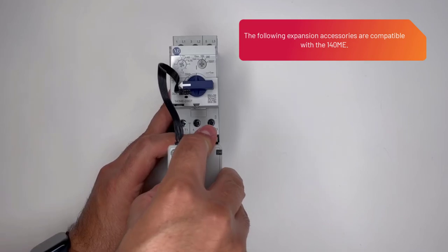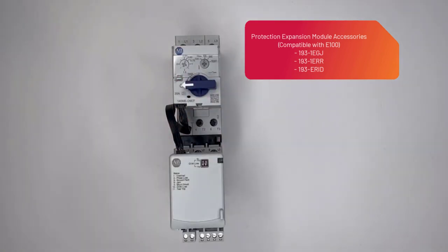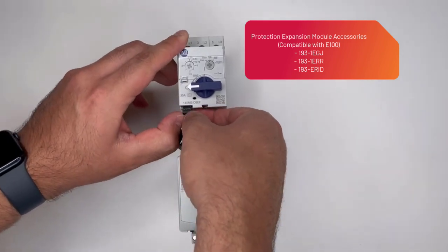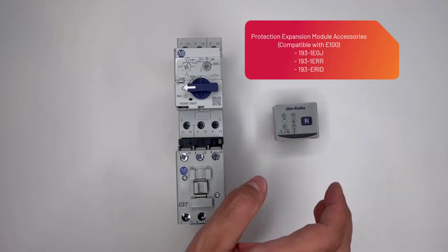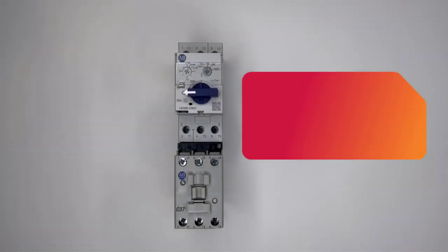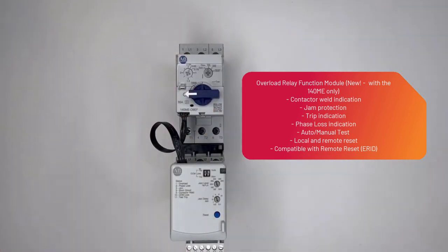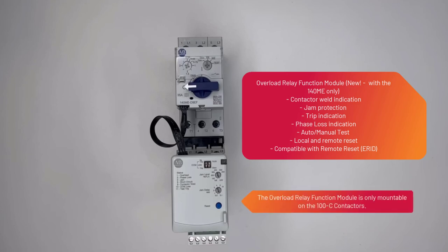The following expansion accessories are compatible with 140M-E. Protection module accessories compatible with the E100 include the 1931-EGJ and the 1931-ERR. Features include jam protection, trip indication, phase loss indication, auto and manual tests, and local and remote reset, compatible with the 193-ERRID jam protection. The Overload Relay Function module is only mountable on 100C contactors.